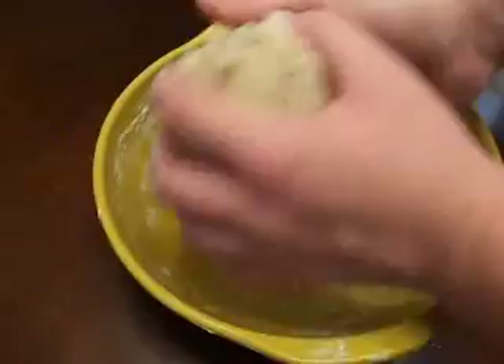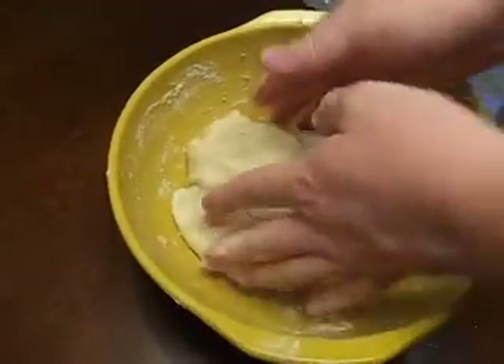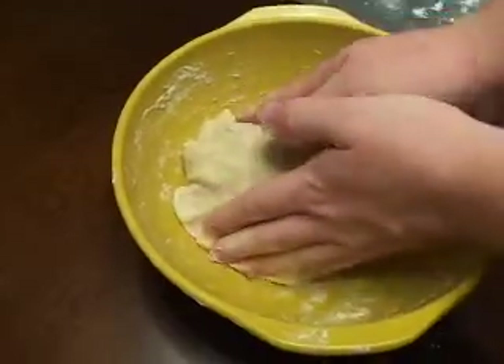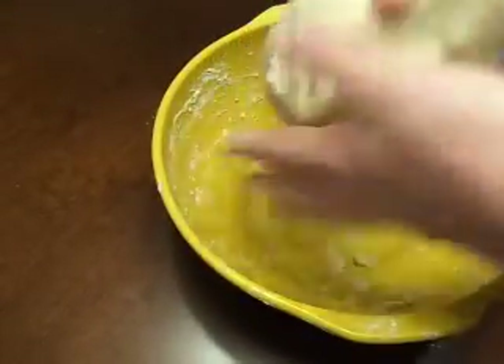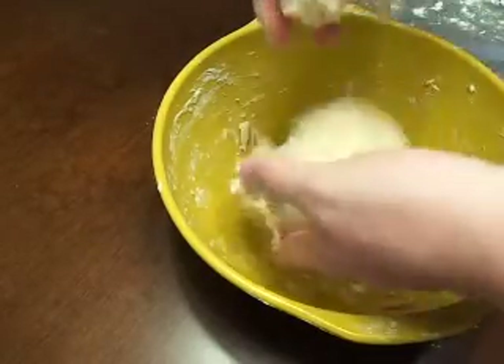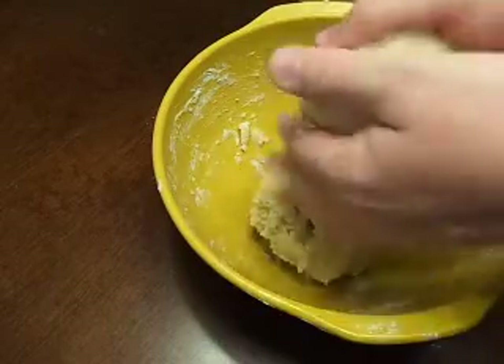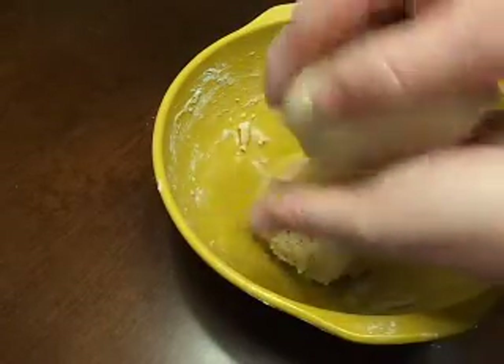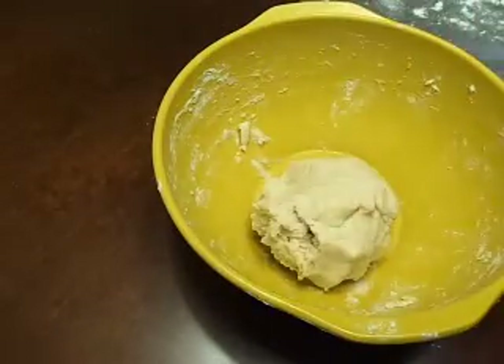Once we've got it all balled up — now that we've got our pie dough all formed, I'm going to go ahead and split it in half, because we don't need all this dough for one pie crust. Next, we're going to take the other half and put it on the wax paper with the added flour.